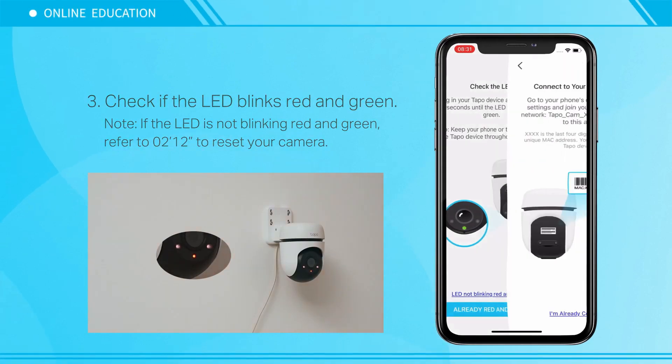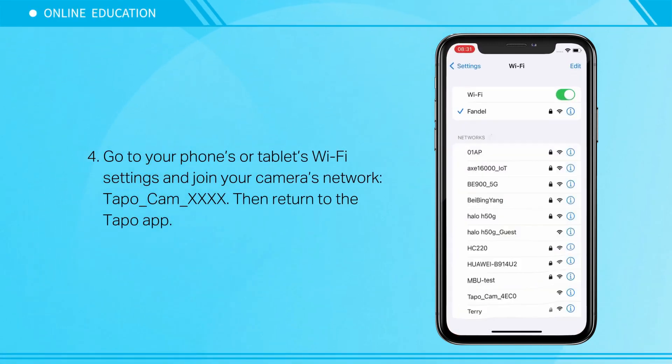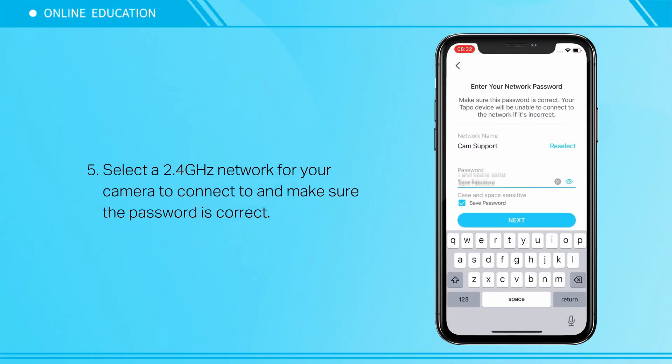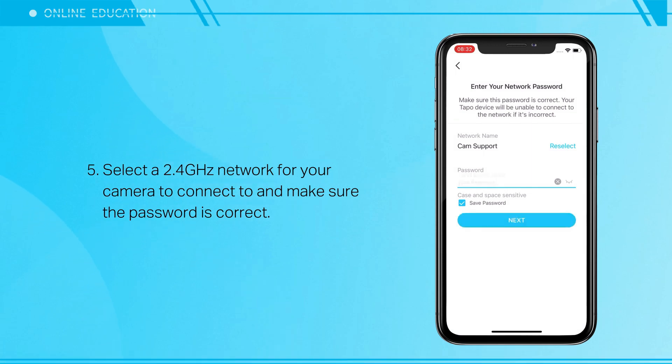Go to your phone's or tablet's Wi-Fi settings and join your camera's network, then return to the Tapo app. Select a 2.4 GHz network for your camera to connect to and make sure the password is correct.